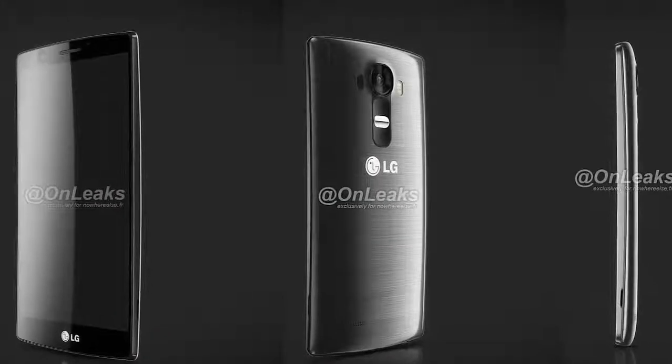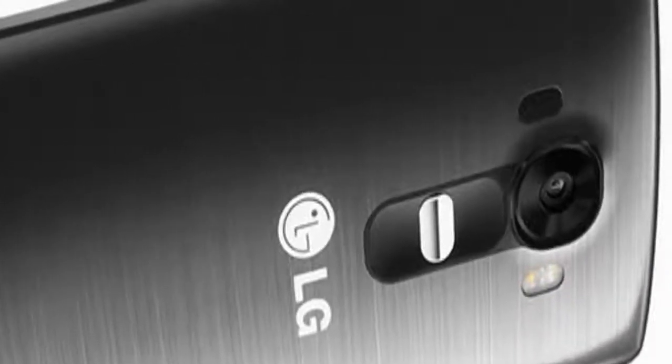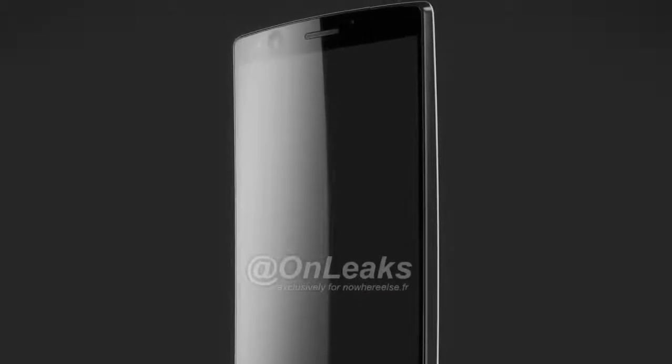LG is planning to announce the G4 next quarter, likely in April or May. The new renders are once again non-final, however, while some things might change before LG announces the G4, it's said that the real handset won't be too different from what we're seeing. Thanks for watching and subscribe to my YouTube channel.